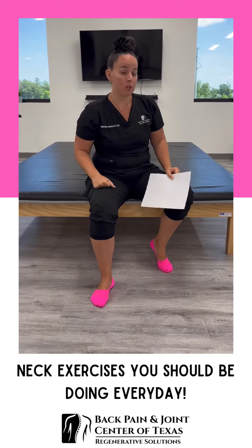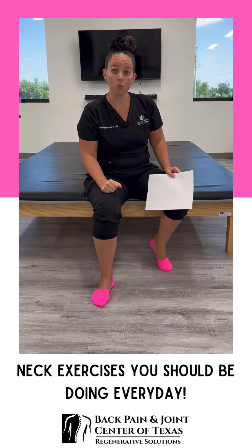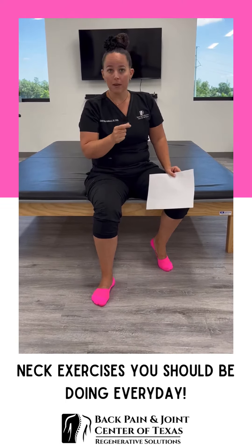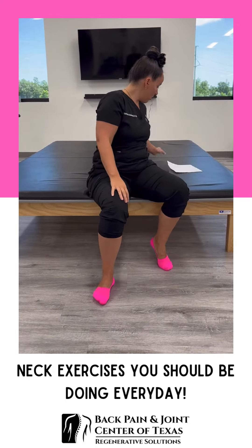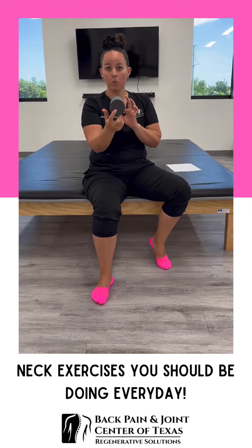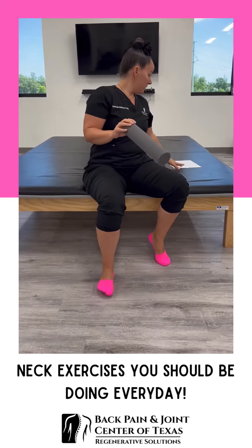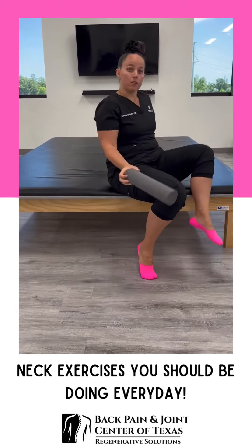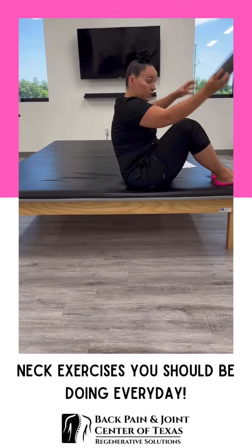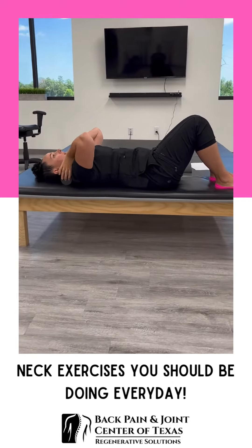If you don't have one of these, make sure you reach out to the office so we can make sure that you qualify for one, because everybody should be doing this every day. The kit comes with two pieces. What we're going to talk about today is the cervical molding roll. It is a cylinder pillow, and what you do is lay on this under your neck — you're going to lay on your back, place this under your neck, and lay flat.